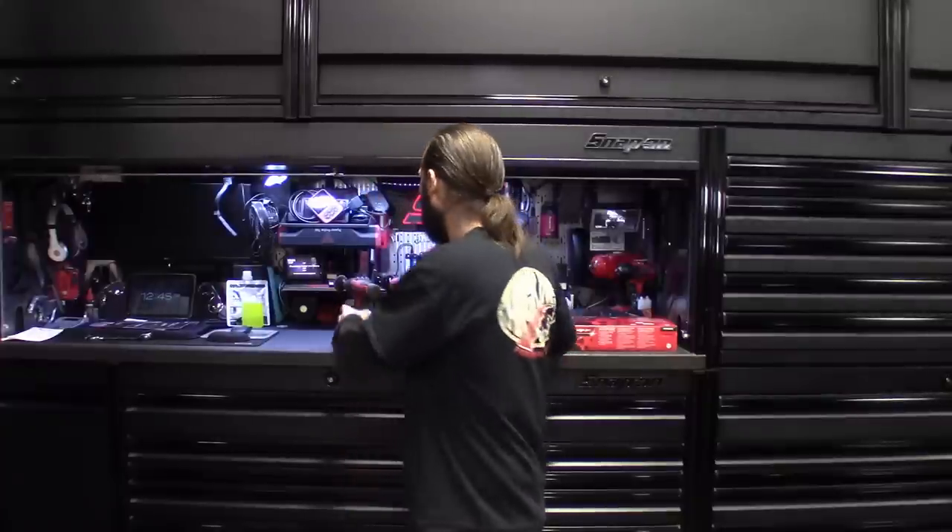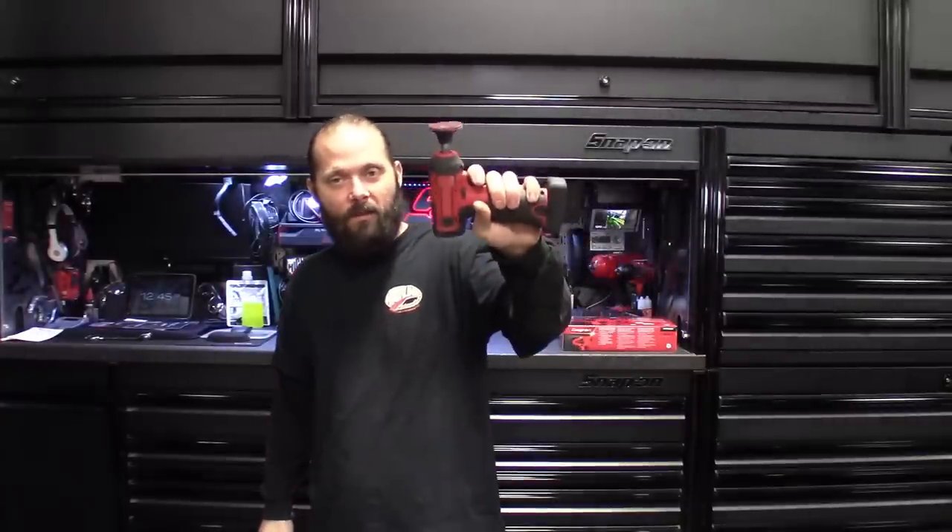What's up guys? Thanks for stopping back by the channel. The Auto Shop Life hanging out with me, Jim, JRC54. We're going to do a quick comparison video on Snap-on's new brushless stuff in the 14.4 line — comparing the older CTPP761 to the new brushless CTPP861. Check it out.